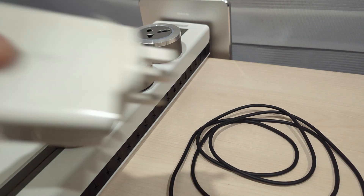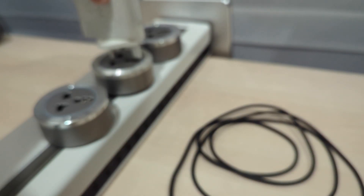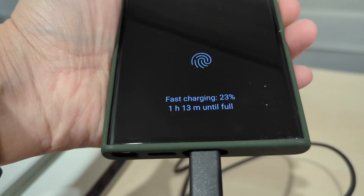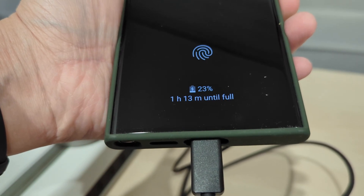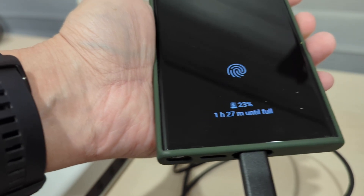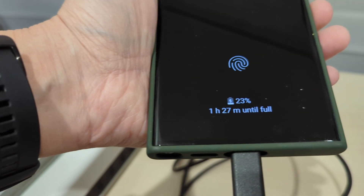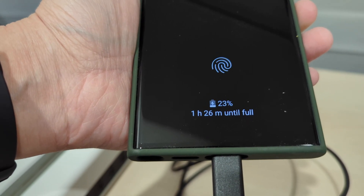Next is the HyperJuice — a Kickstarter project. Plugging it in, it only shows fast charging and will take one hour and 30 minutes until full charge. For HyperJuice, if you look at the specs it seems to support PD fast charging, but in fact it cannot achieve super fast charging. The estimated time jumps to one hour and 26 minutes.